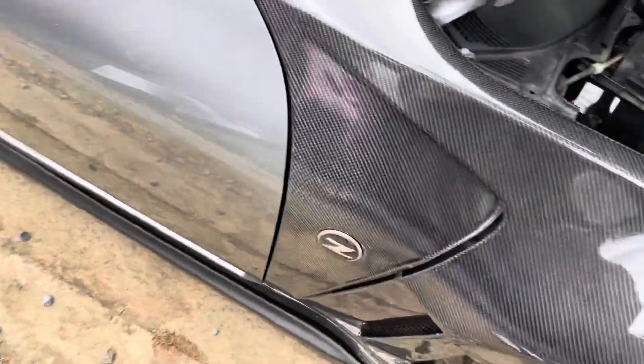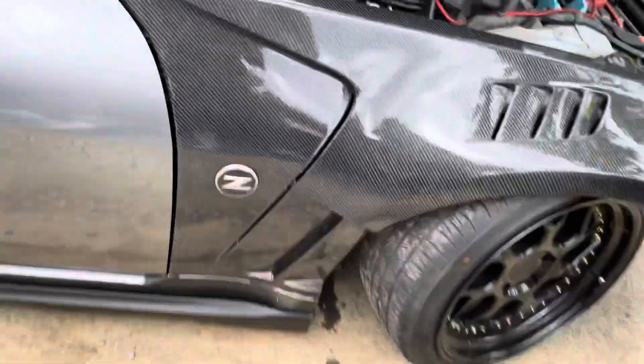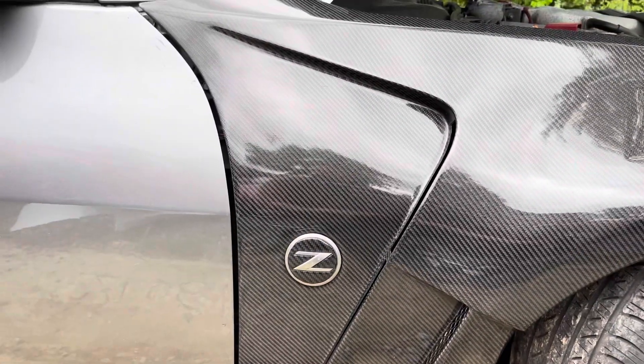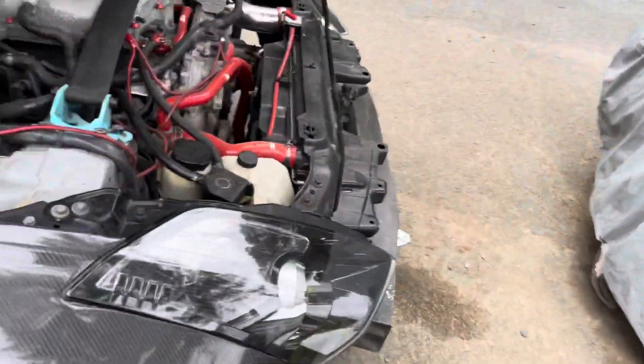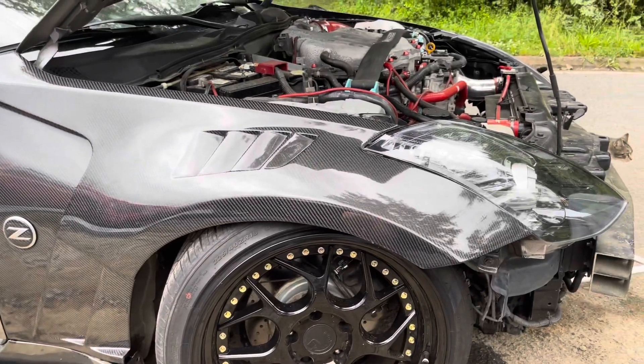We got everything fitted on, closed the hood, and I got the little caps right here. We're gonna clean it up because it's really dirty. I gotta get that tire changed — you can see it — but nobody locally has the 275 tire.